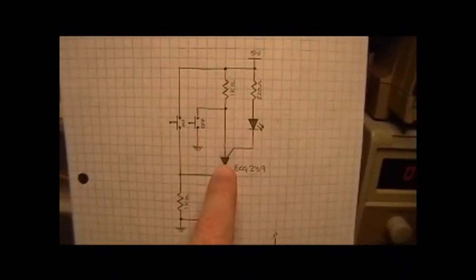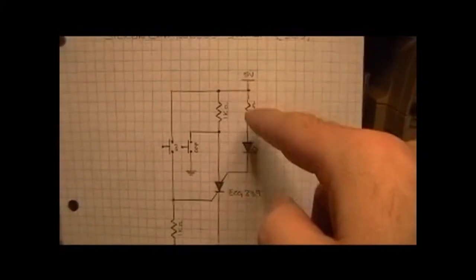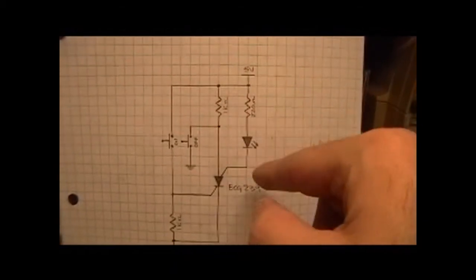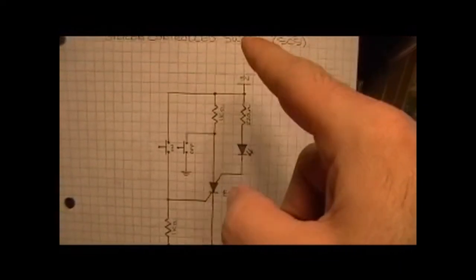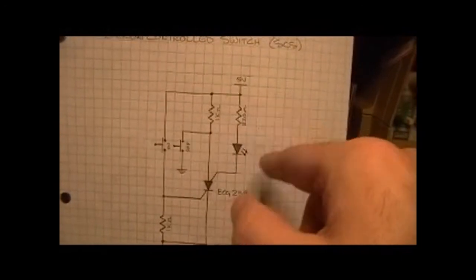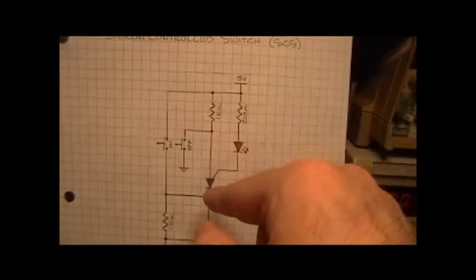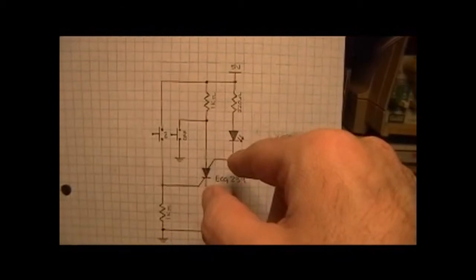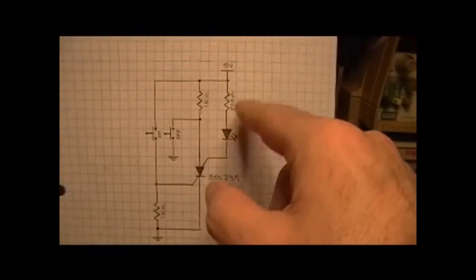Now, you might think this is a little odd, and I did too when I first encountered it, but the load — which in this case is nothing more than an LED — the load is actually in the anode gate. This is the other gate I was talking about on this SCR. The reason it's here is because this could be a motor or something else, and you're not looking to cut it out directly — you're looking to turn off the switch and then have that interrupt or turn off the motor. So it's actually contained in the anode gate.